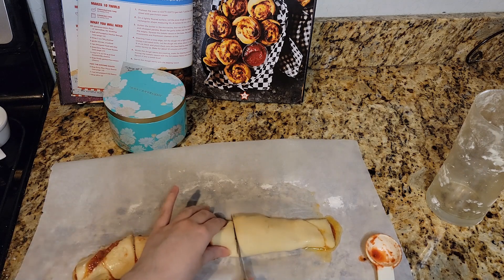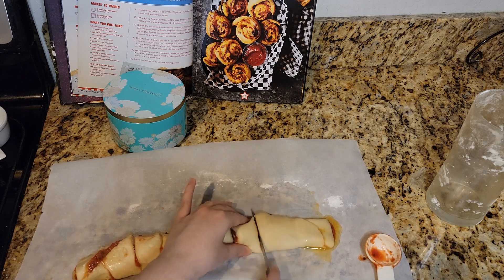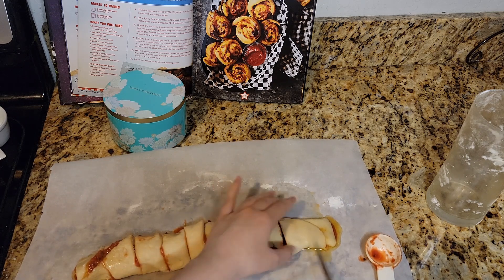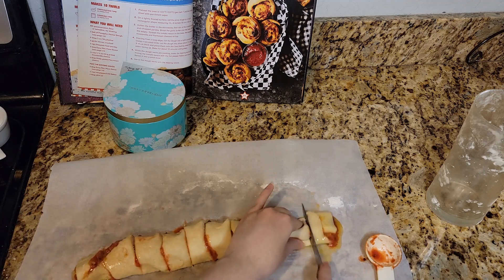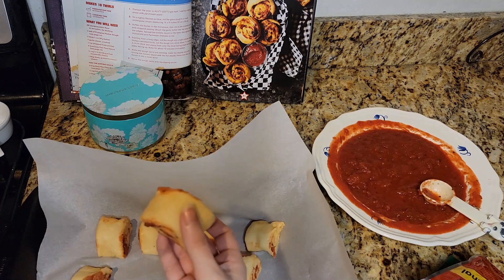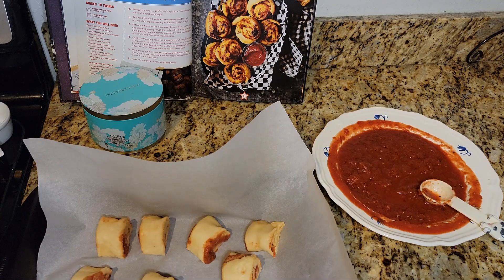I gotta chop you into tens — the humanity of it all. I hope I'm at least delicious. Gotta put them in our pan. I just realized I did something totally wrong — you were supposed to put the cheese in before you roll it up. I have totally done it wrong. There's supposed to be cheese in there. I should have paid attention. Spread the tomato sauce, then sprinkle mozzarella. I'm not doing Parmesan — I'm not buying Parmesan just to use one tablespoon.